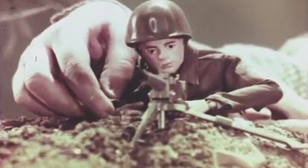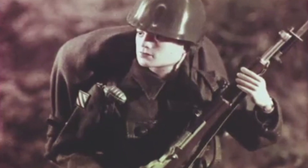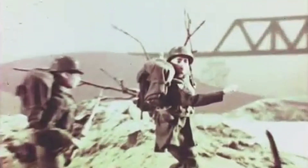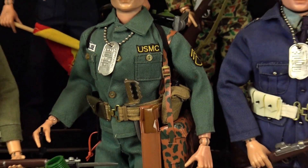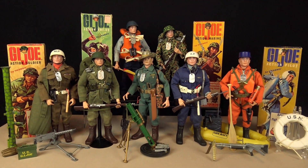When G.I. Joe first burst onto the toy scene in 1964, he was an instant hit with every boy across America. The initial range of G.I. Joe action figures and accessories were a celebration of the US military service personnel of World War II. In fact, during the first two years of G.I. Joe, every toy product manufactured was based on American servicemen and covered the Army, Navy, Marines and Air Force.